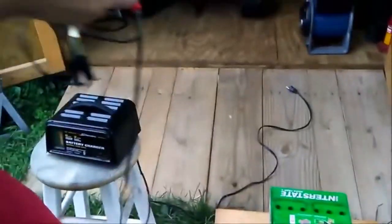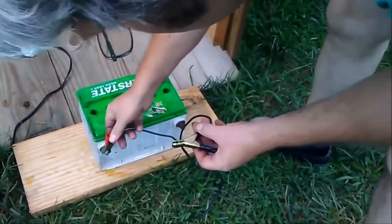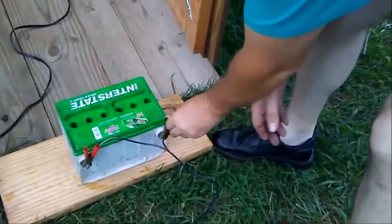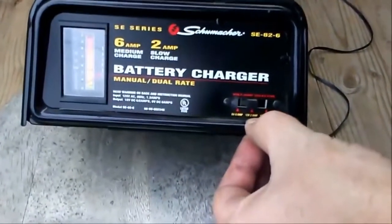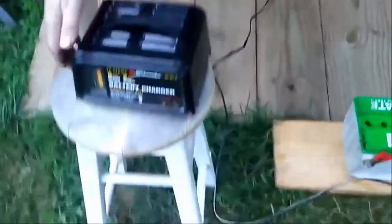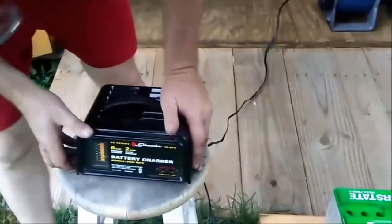That's my charger here — it's a slow charger, just what you want on there. I'll set it and make sure it has a good connection. Now it has 6 amps, so we want 12 volt, 2 amps — there's 12 volt, 6 amps, but we want 2 amps. We're wanting to slow charge it. I'll let it charge all night long like that.